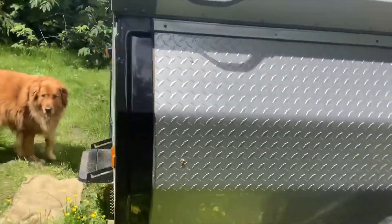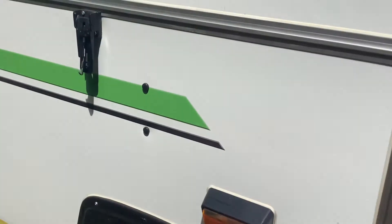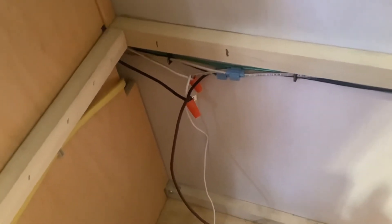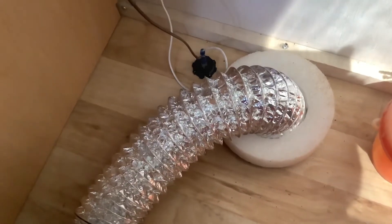I'll come around to the inside of the trailer and show you under the dinette — that's the 12 volt power supply cigarette lighter plug which I wired into the black and white wires, positive and negative, and that is the heating output tube.